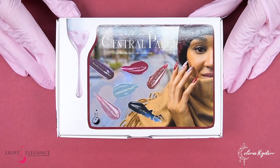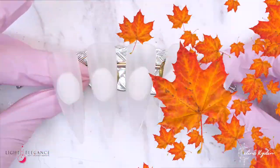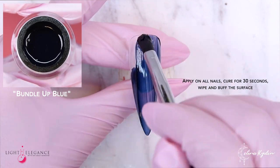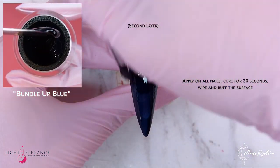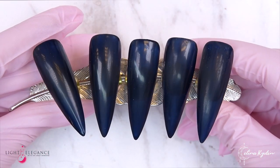Hello and welcome back to our Walk in Central Park with Light Elegance. In this video we are going to use these amazing colors — all six of them — to create this super cool set. I'm so excited to show you this because I have to say this is probably one of my favorite sets I have done to date.